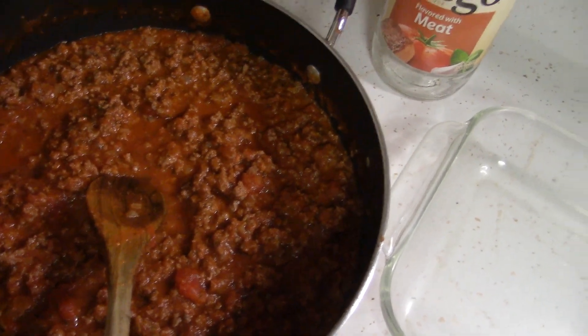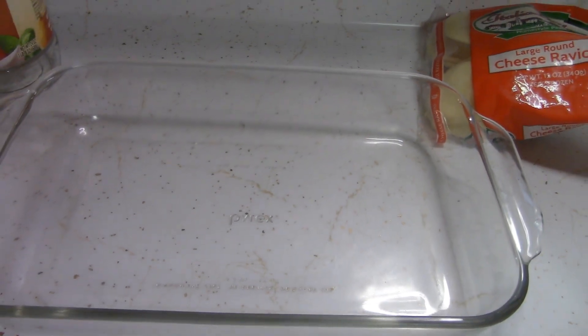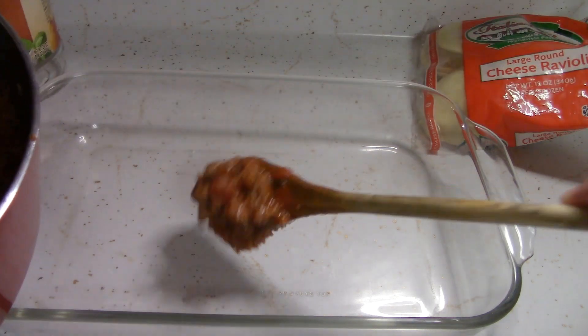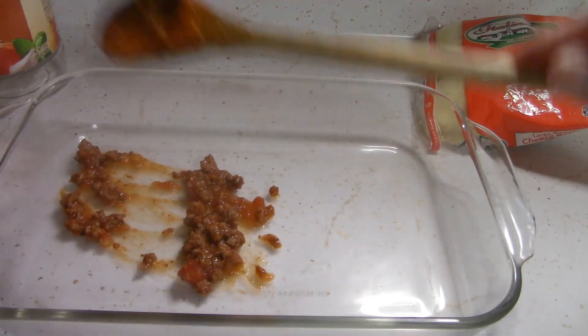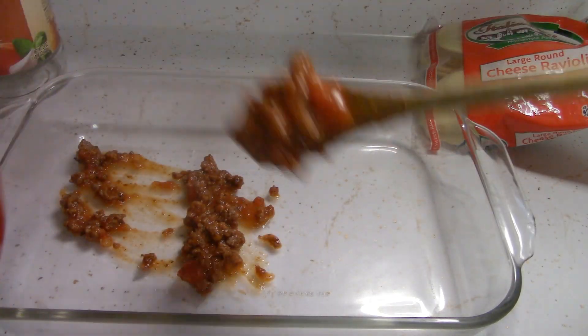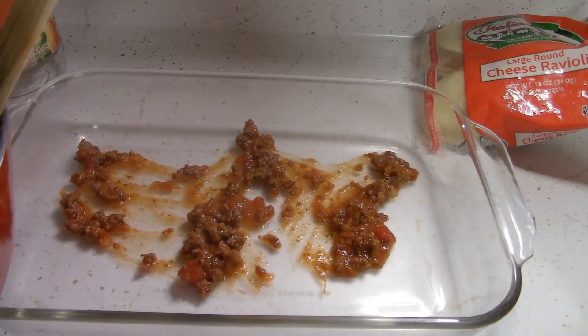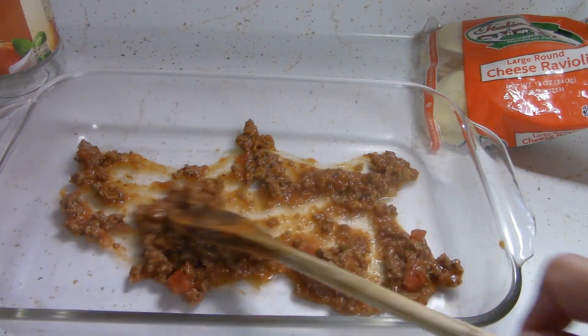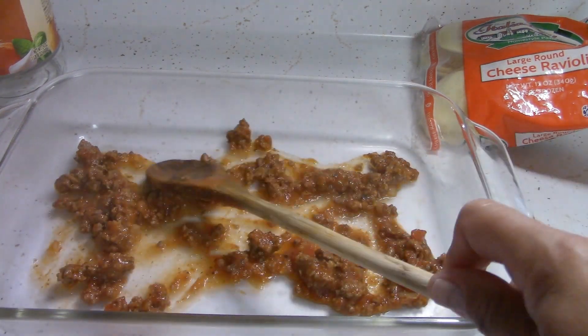As you can see, I already did the ground beef, onions, and pasta sauce — that was simmering for a little bit. So now we're just going to layer. We're going to put a little bit of the ground beef mixture at the bottom so the raviolis don't burn and stick. You don't need a lot, just a little bit.